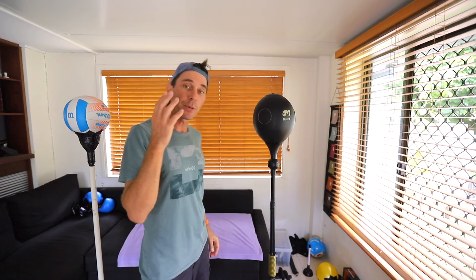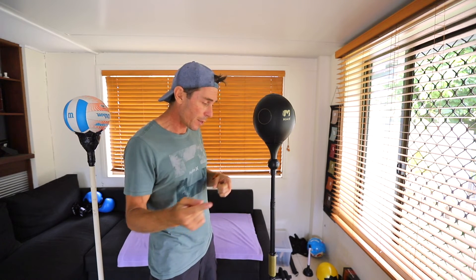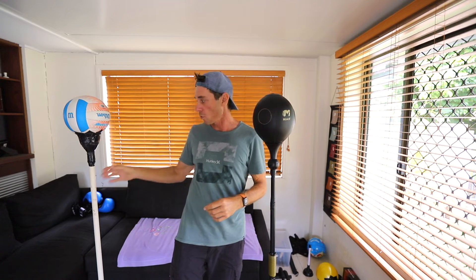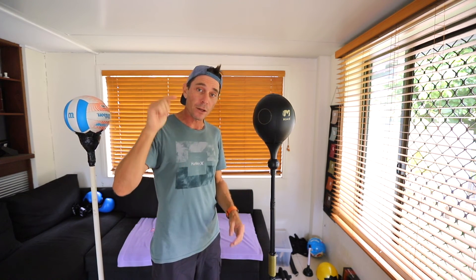Stay tuned because I'll be putting together a heavyweight version of this using a much heavier ball such as a basketball — make sure you subscribe and tick the bell so you don't miss out on that. Finally, here's a sneak peek of the cobra style punching bag build. This one uses a bigger spring than my last build, and in my next video I'll talk about the dynamics of this type of bag versus the PVC pipe type. Subscribe, tick the bell, and I'll see you guys next week.